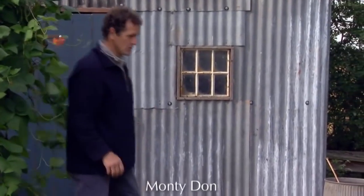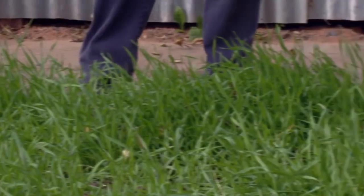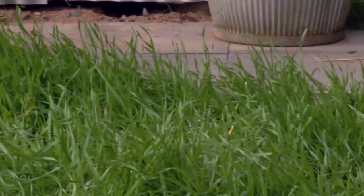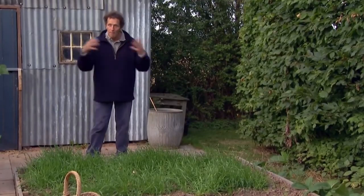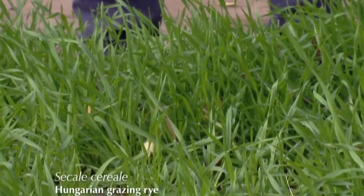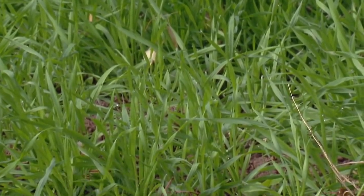A month ago I sowed some green manure, Hungarian grazing rye, and this is it. It's come up well, despite being rather cold, and although it looks a little sparse at the moment there's nothing to worry about, because what I'm really interested in is the root growth which will be forming a good web underneath the soil, bulking it up, adding organic matter, and also providing a cover above the ground to stop weeds growing. So that's fine and set for the winter.